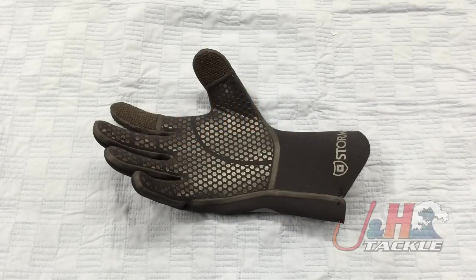Hey, it's Josh over at J&H. Today we're taking a look at the brand new Stormer Cast Neoprene Gloves. These are similar to last year's model when they were Typhoon, but now Stormer has added Kevlar to the fingertips.